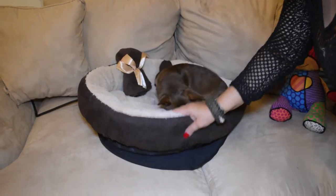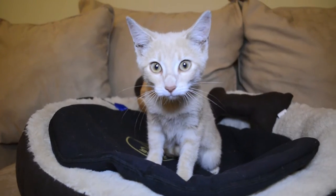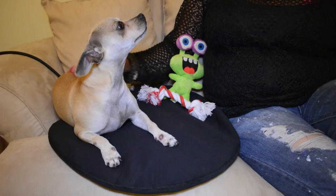Koopa.com has a great deal running right now on the Body Glove Warmer Heating Mat. The auto-on-off feature and chew-resistant cord make the Body Glove Pet Warmer a safe product for your dog or cat.